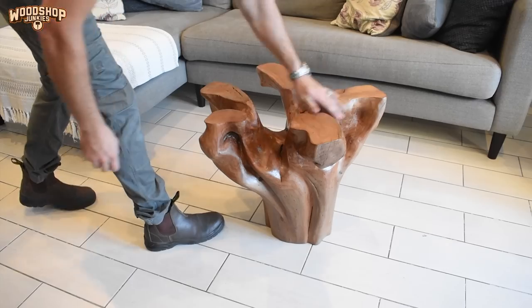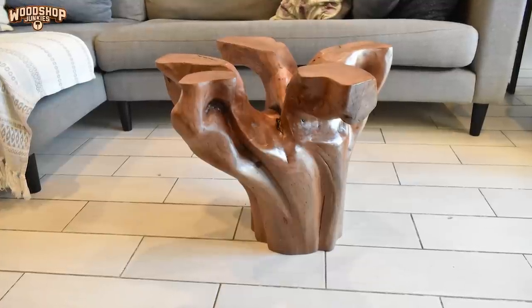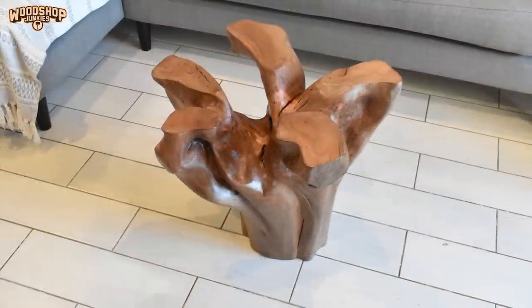This stump is pretty much finished, and when I place it down with the roots at the top it's surprisingly stable despite its small footprint — but that's because of the weight of the stump.